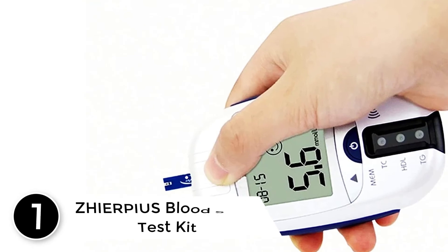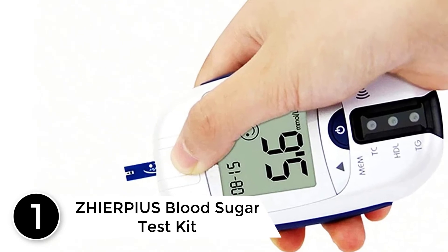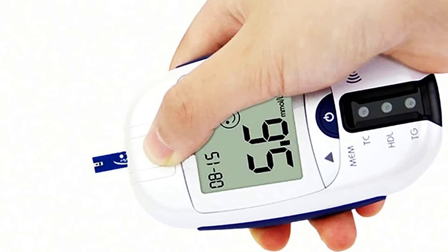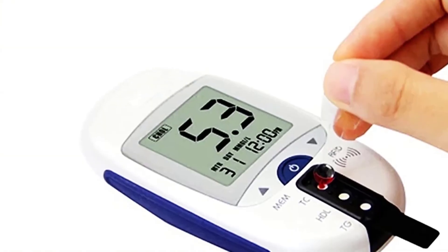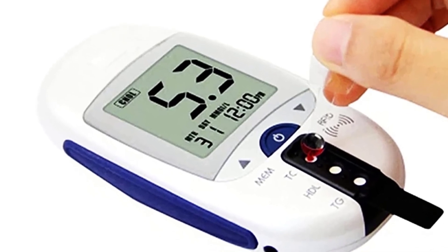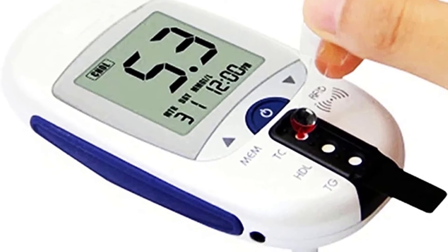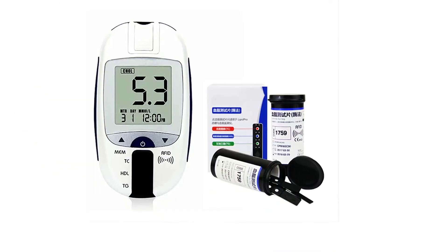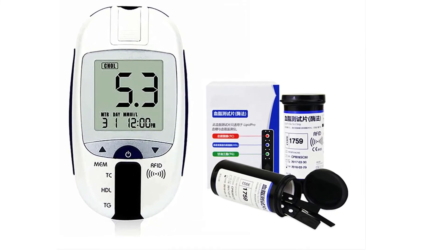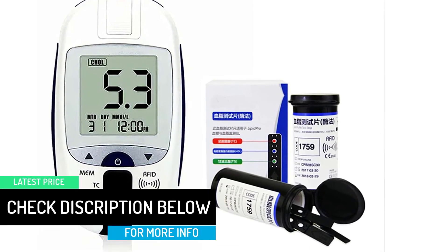Finally at number 1: ZHIERPIUS Blood Sugar Test Kit. The large LED display is suitable for people of any age, and the latest detection chip is faster and more accurate. Painless micro-blood sampling — almost no pain, no need to squeeze blood. Not afraid of pain when measuring sugar. LCD high-definition large screen and large font display means the elderly with poor eyesight can also easily read. The print report supports connecting to a printer — 3 seconds to print and store the results, which is convenient and quick.